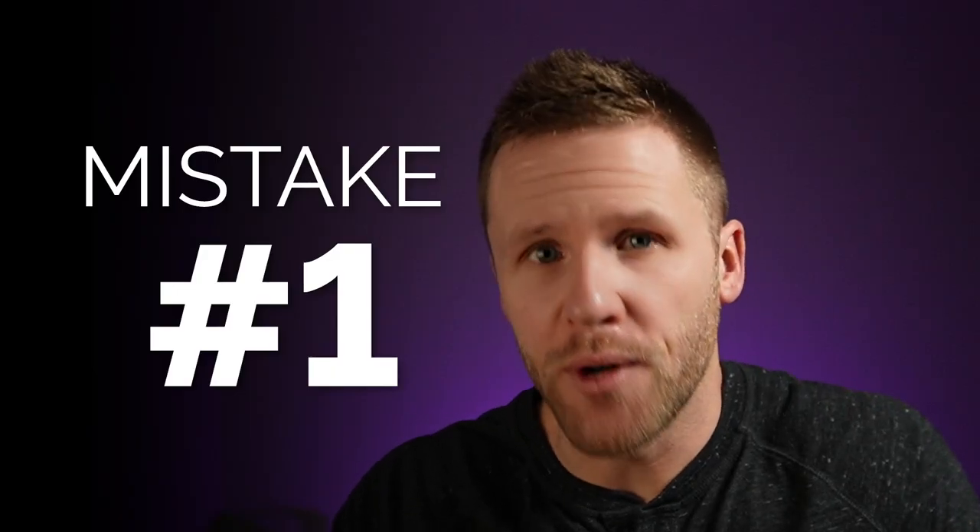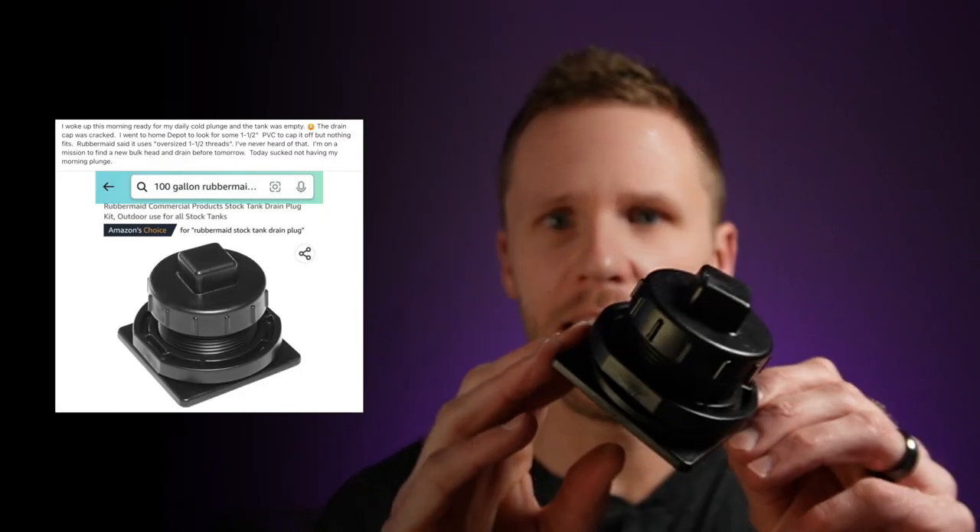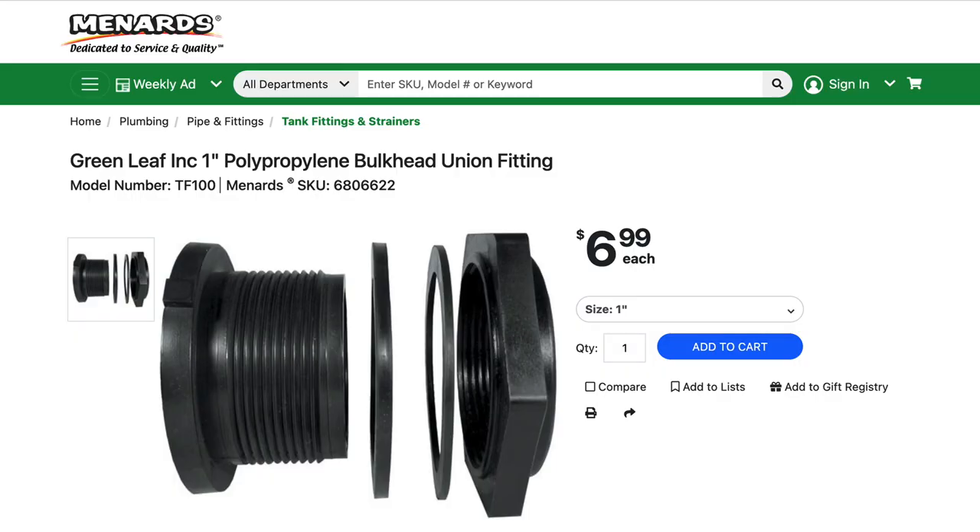The first issue is around the drain plug on your stock tank. The Rubbermaid tanks come with a drain plug like you see here. My recommendation is to replace this with a bulkhead union — I'll link this below — a bulkhead union is just going to be more robust, sturdier, and the fittings on the inside are going to be more standardized, so you can convert that to regular plumbing parts a lot easier.